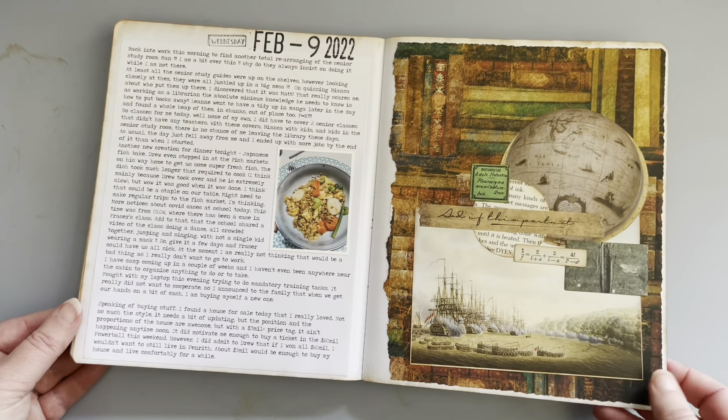Trying to get the whole of February in this one book, I have doubled up a couple of times when there were no pictures, just to make sure that I can get it all in the one book. So often being behind and getting my journals done is a good thing because it allows me to plan the whole month out and make sure that it fits in the book, instead of having to go into another book that then won't fit in the folder.